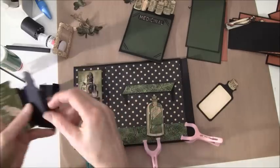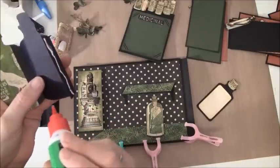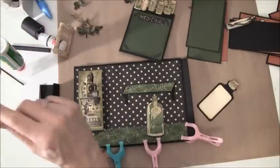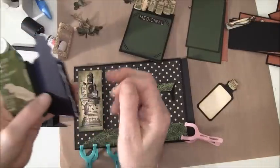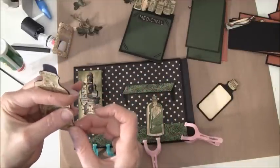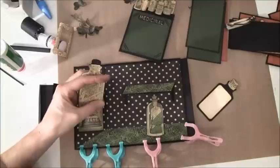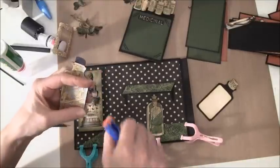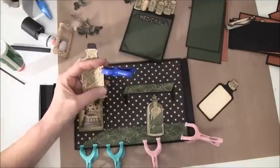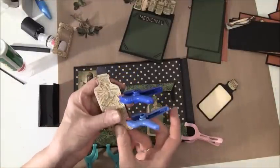So we are going to glue this together, just put in a button here. I'll show you the inside after when this is glued down.